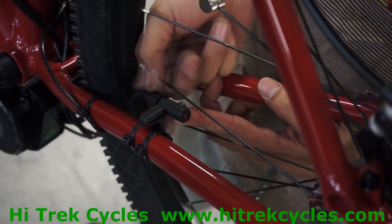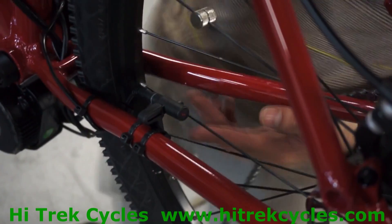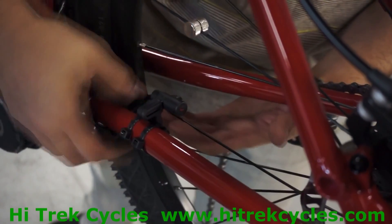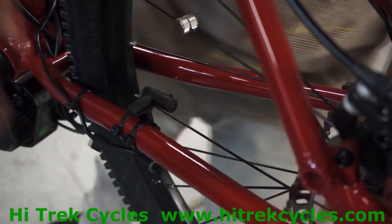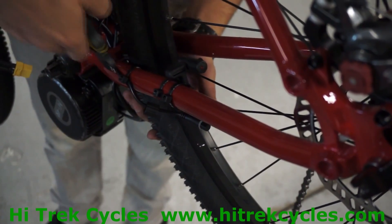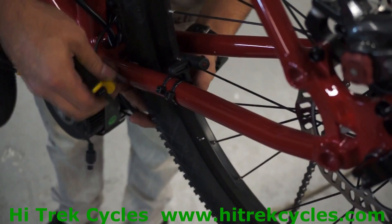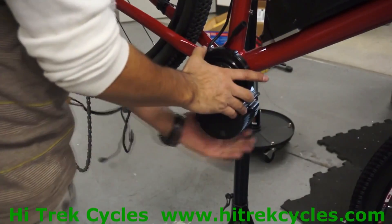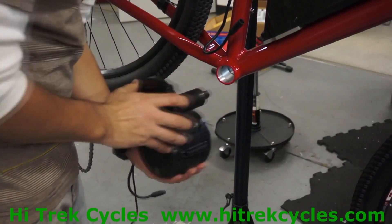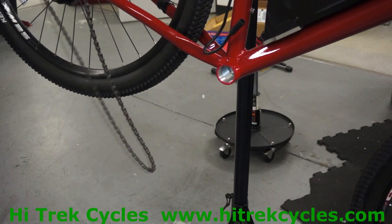We are now going to remove the speedometer cable so we can pull the motor free of the bike. Loosen that, then get some cutters and snip the zip tie. Now gently remove the motor from the bicycle — it should come out easily. And now we are done with the disassembly.